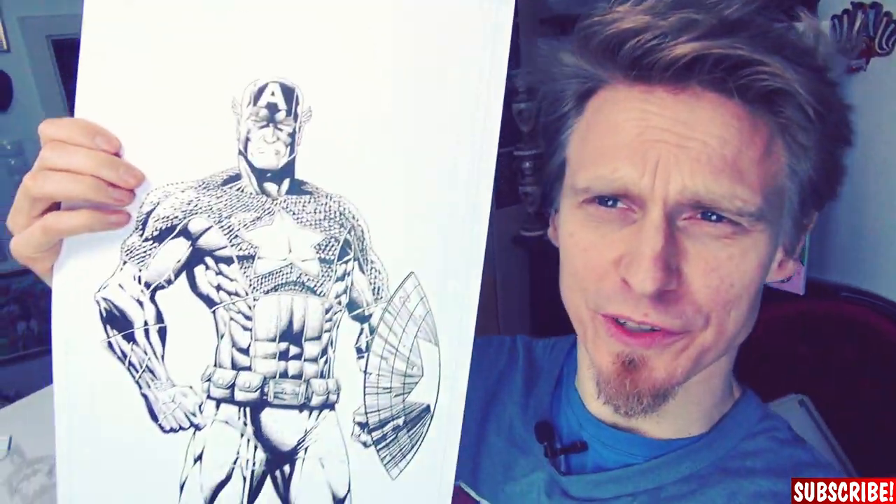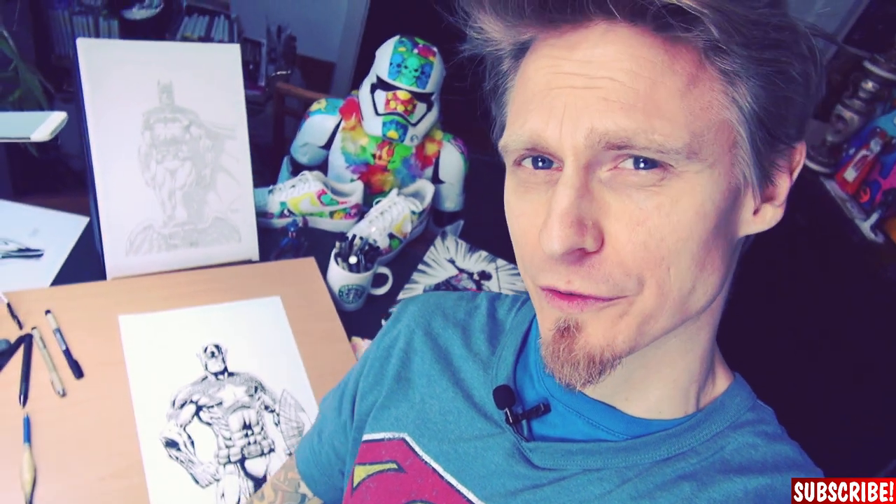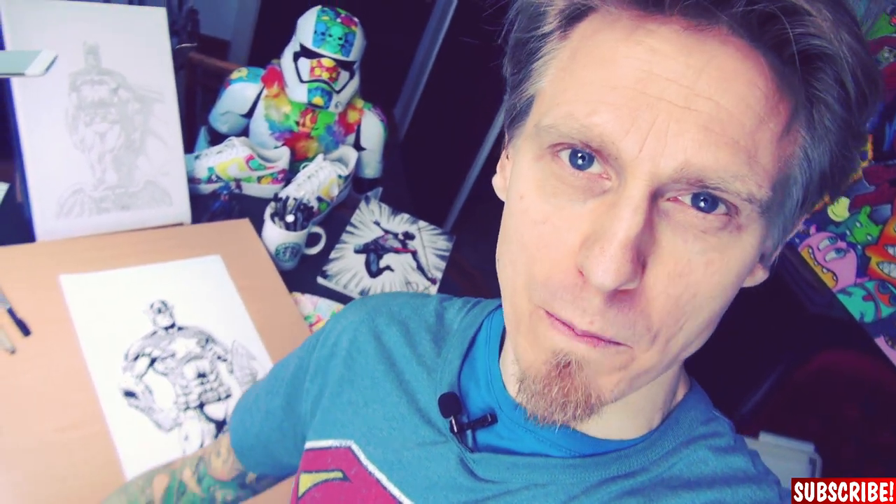I'm done with Captain America, but since this is supposed to be a cover, I really should add some background, like I was thinking before, because this is the captain standing strong after a fight. So let's add some smoke.